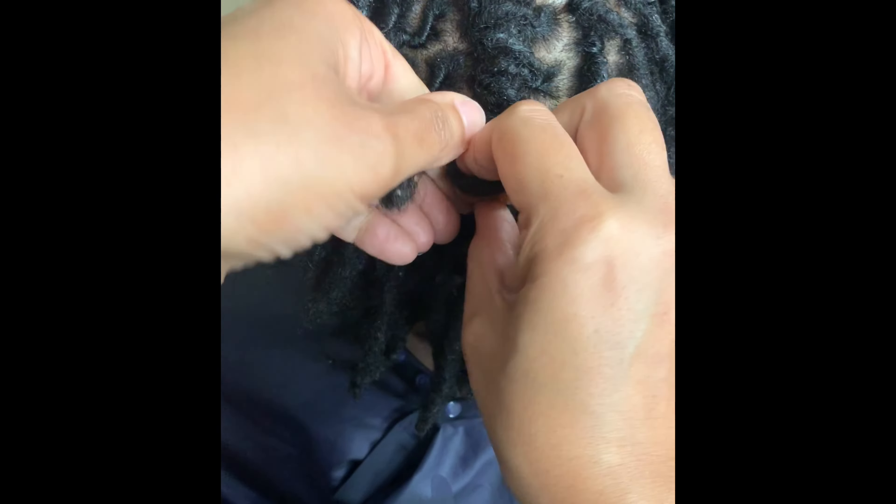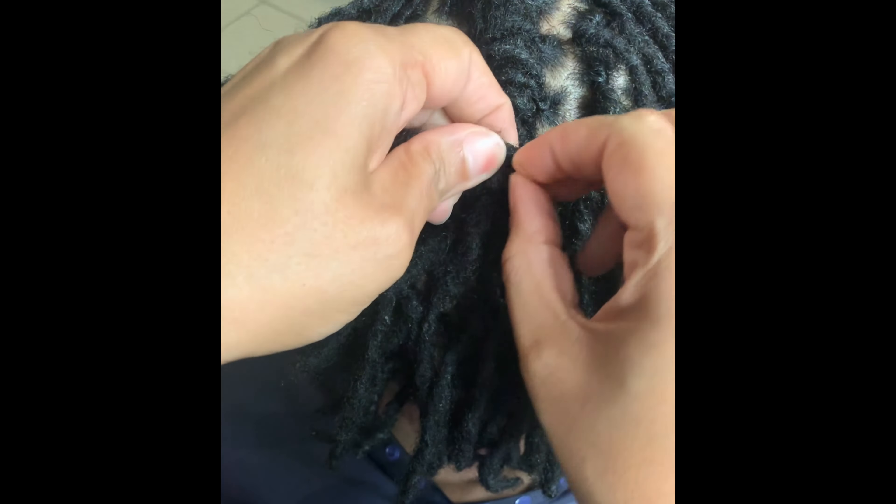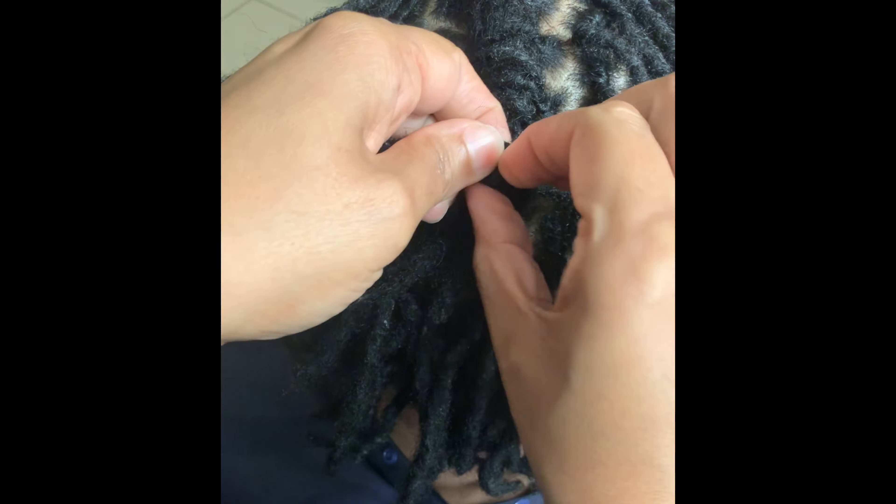Of course, the very first thing you want to do is shampoo it and retwist it all and dry it all first.